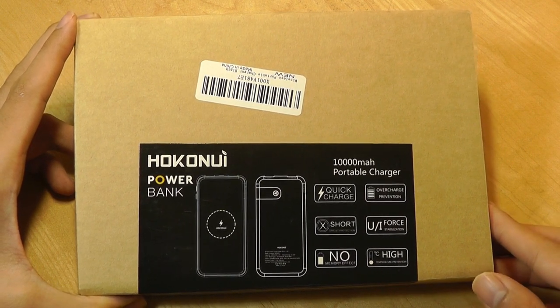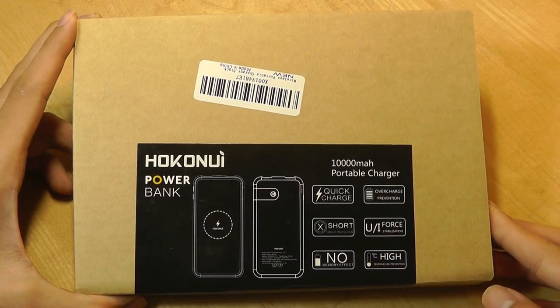Well, now the company has come out with a newer, updated, second-generation model, so we'll be taking a look at that in this video.